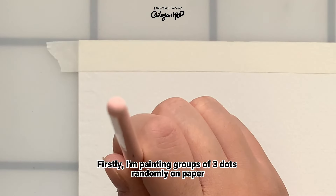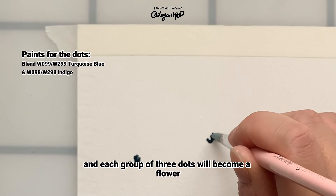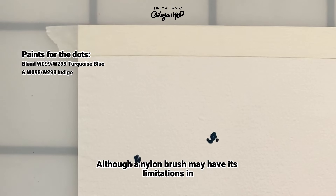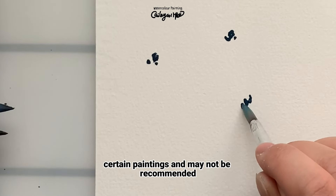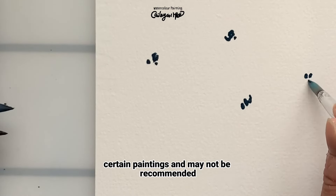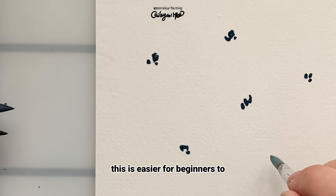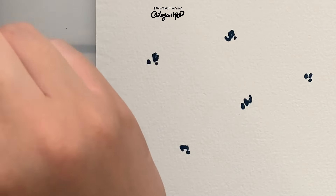Firstly, I'm painting groups of 3 dolls randomly on paper, and each group of 3 dolls will become a flower. The brush I'm using is a nylon brush. Although a nylon brush may have its limitations in certain paintings and may not be recommended, feel free to use one in today's painting. This is easier for beginners to control compared to animal bristles.